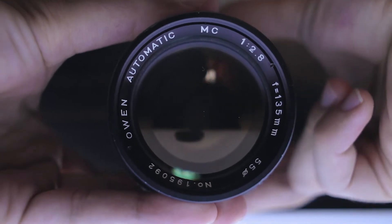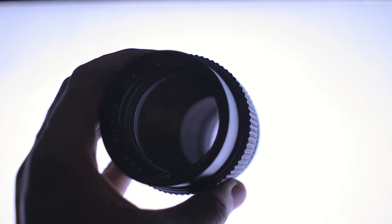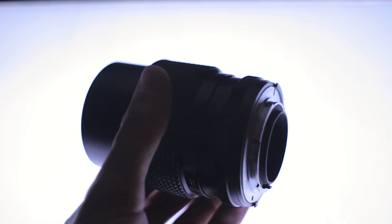This lens is great in low light — thanks to the maximum aperture of f2.8, you can shoot still photos without a tripod even in low light. You can also shoot really interesting vintage-looking photos and videos with this lens. Being a telephoto lens, you can shoot from far away from your subject, and the perspective and bokeh are really good. The only downside is the minimum focus distance — you can't really get close to your subject.